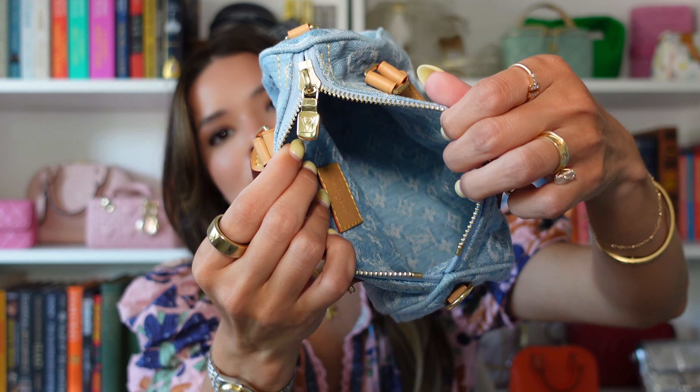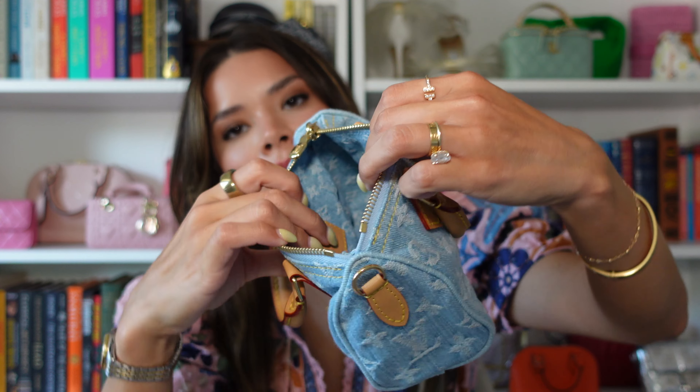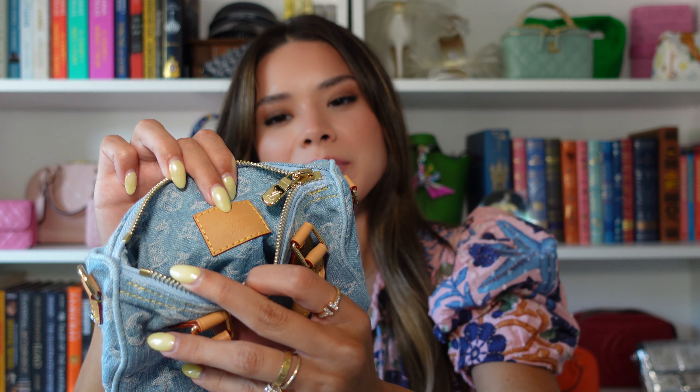The inside also has a smaller Monogram pattern. It does have a microchip, which I believe would be in here. This bag was around $2,200, which I know is steep, but bag prices are just going up, so I'm not mad about it.